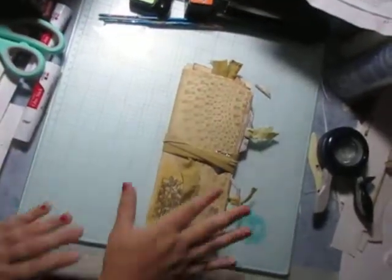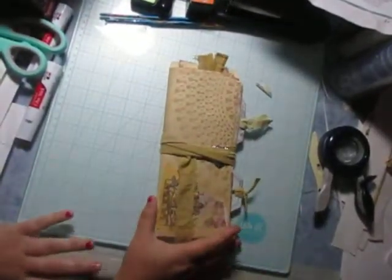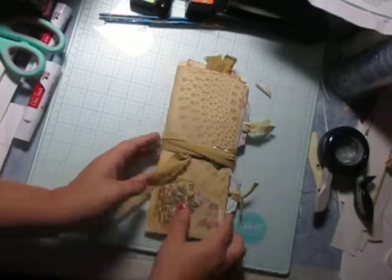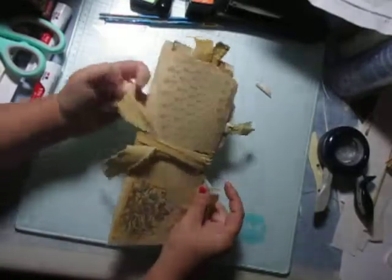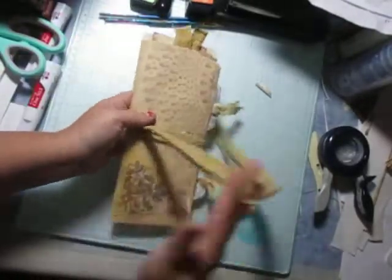Hi everyone. So this is my altered file folder. This is what it looks like in the end. So here we go.